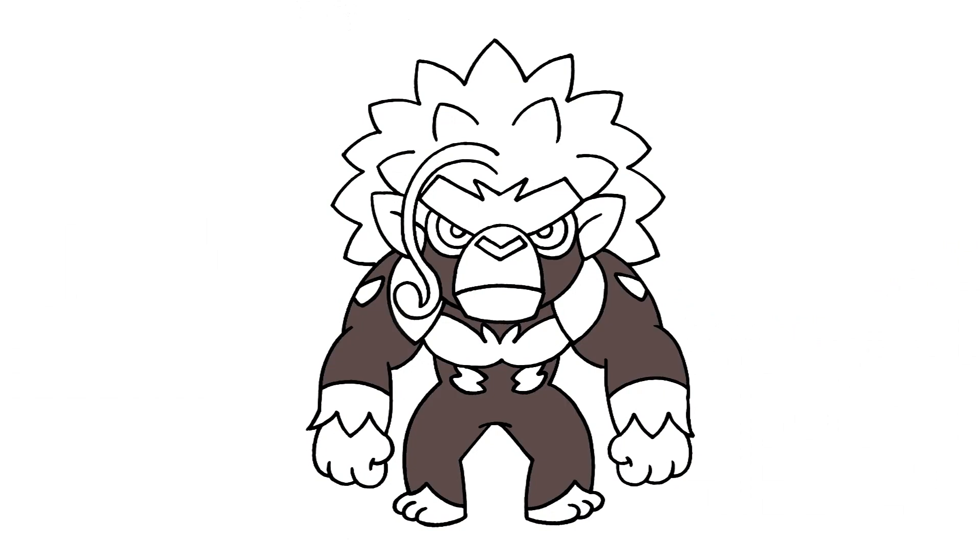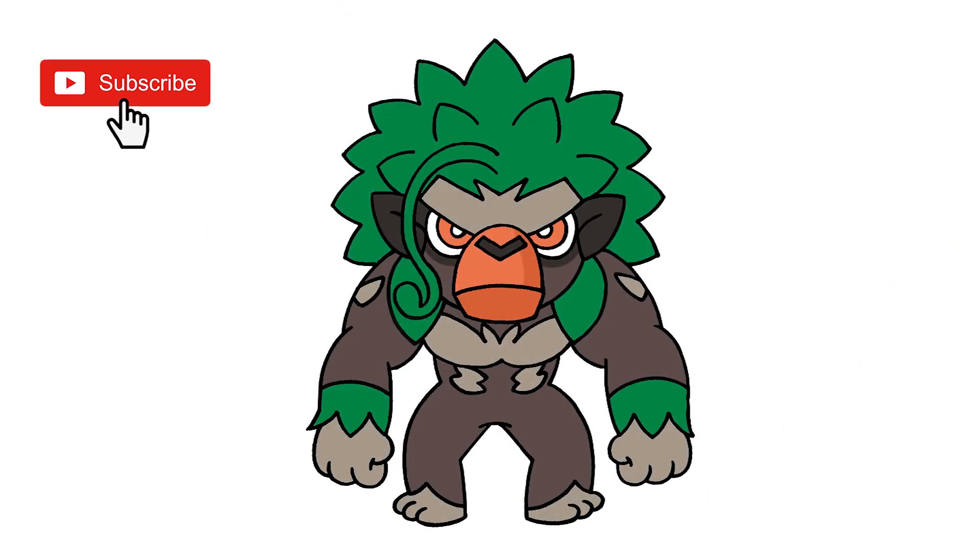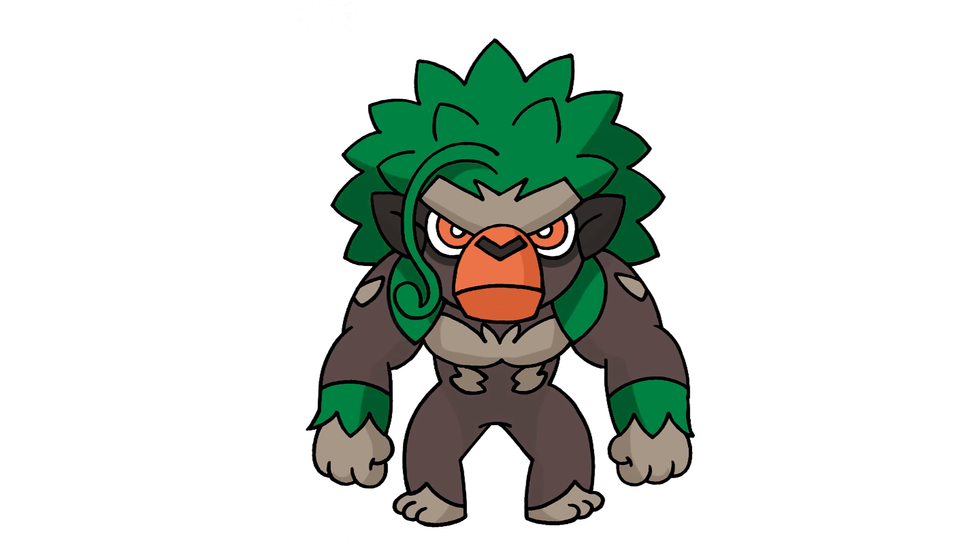And that's pretty much it — there's Rillaboom from Pokemon. I hope you enjoyed today's lesson. Make sure you subscribe and send me your request in the comments below. Thanks for watching and we'll see you again soon.